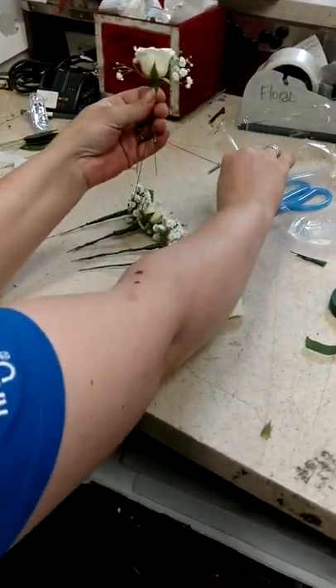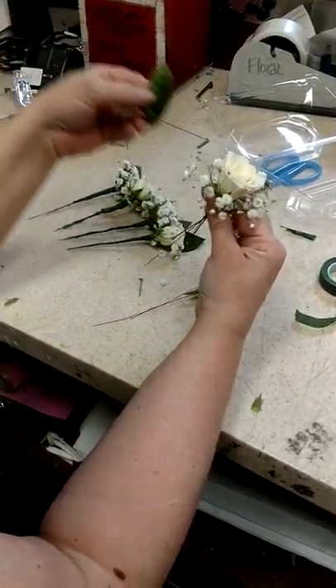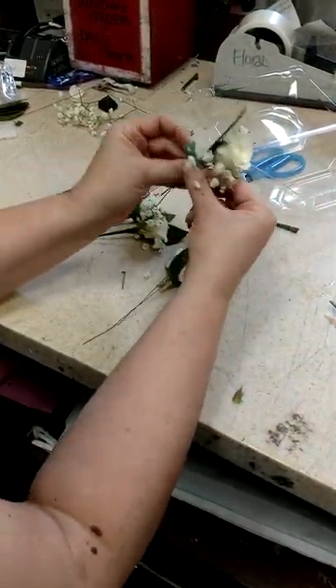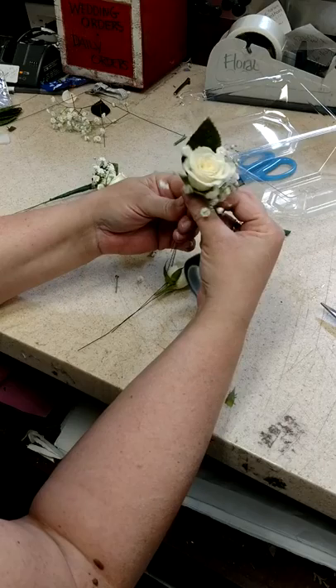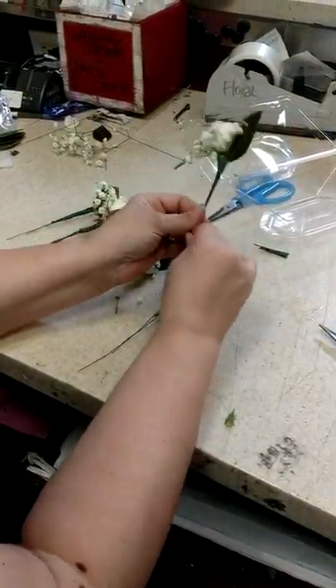You're going to put your pieces of baby's breath on. I tend to put everything on — my greens, my baby's breath — everything all at one time. You can tape in between them, but the more often you tape, the thicker it's going to be.